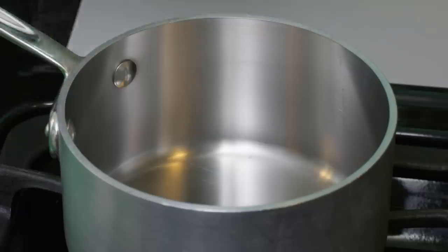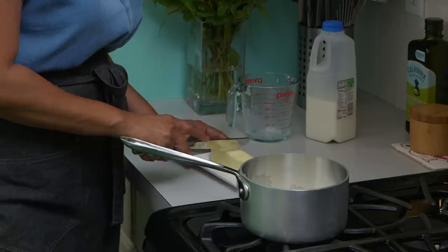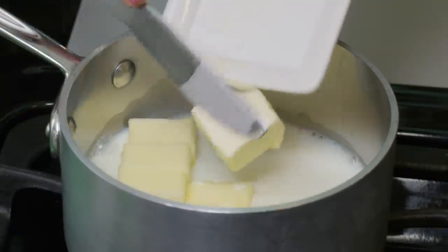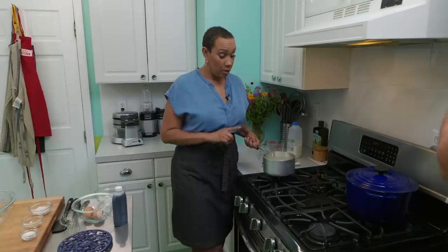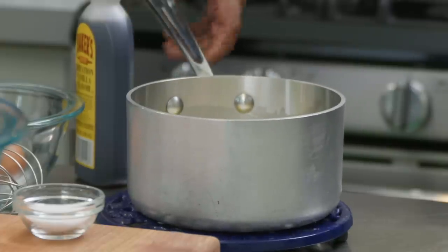If you know anything about me, you know I love a make-ahead moment — so the idea of having a waffle recipe in the fridge waiting for me Saturday morning is exciting. Let me show you how I do it. I start with one and three-quarter cups of low-fat milk, and to that I'm going to add eight tablespoons of butter — a whole stick — so you know it's going to be good. I turn this on to medium-low heat for about three to five minutes until the butter melts, then let it cool until warm to the touch.